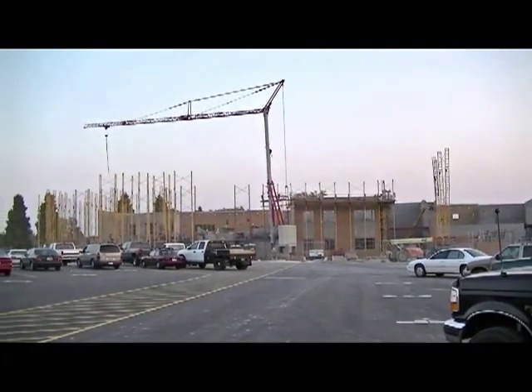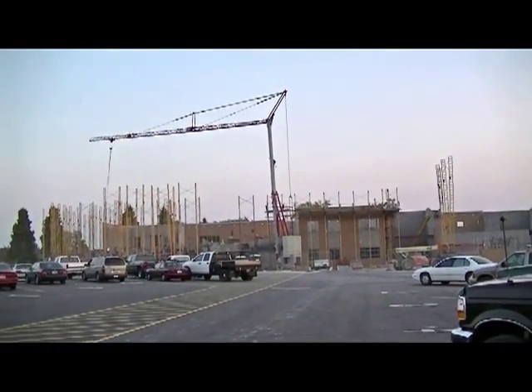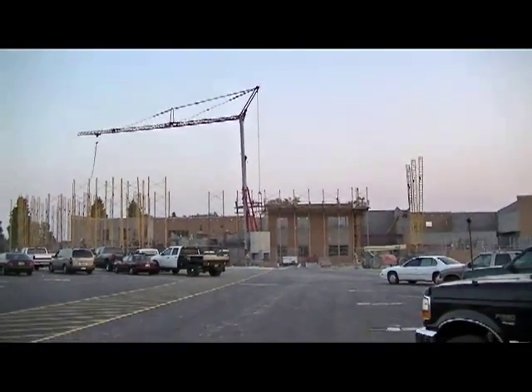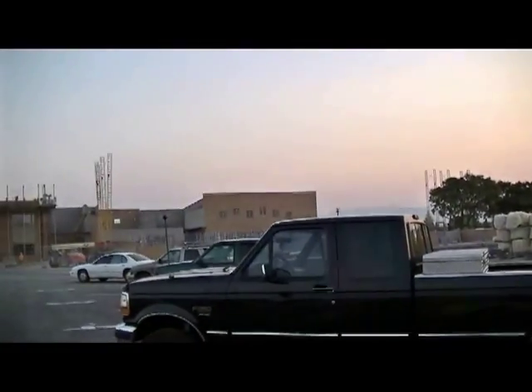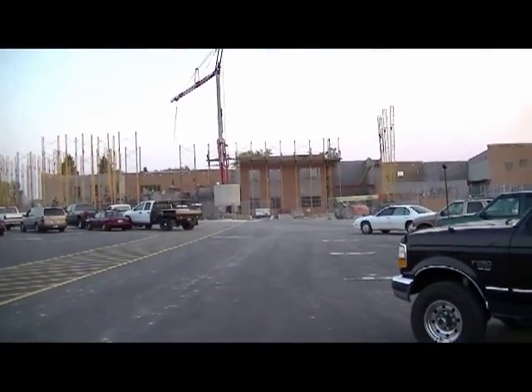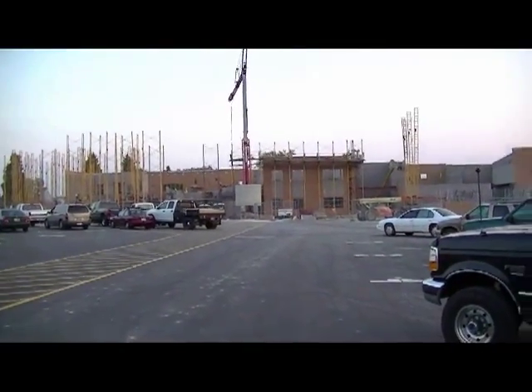Here we are on the actual construction site of a new school being built, where we are going to be demonstrating and showing you the Mark Taylor easy rebar hanger.